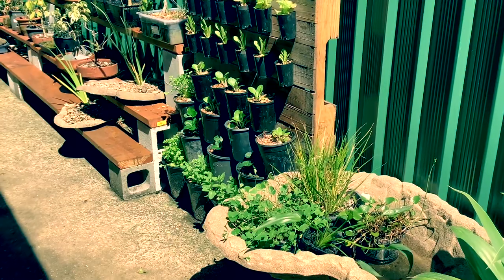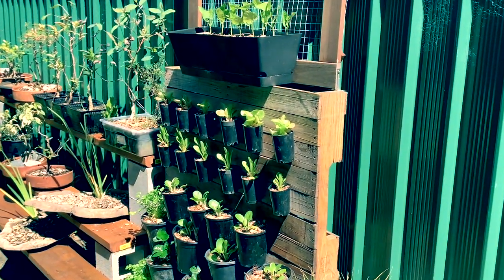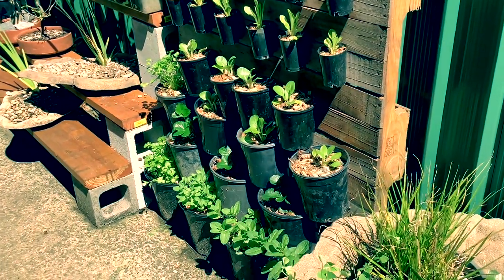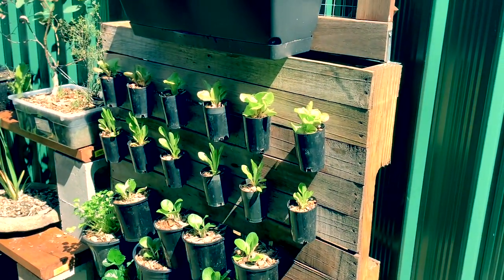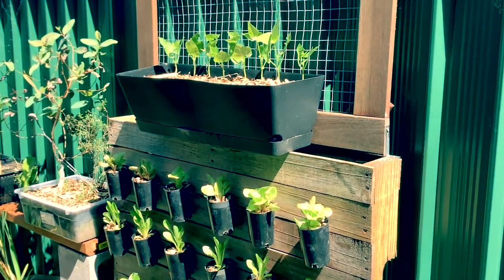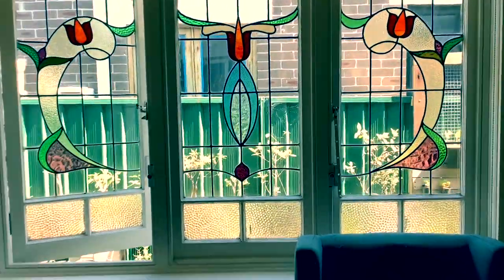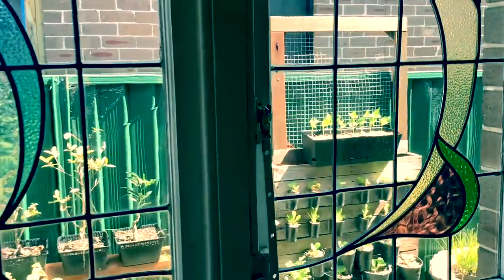Here's the vertical veggie garden one week later. All the veggies have perked up and grown a little bit — I think it's looking pretty good and it's been rather successful. I've already picked some of the coriander and made a guacamole today. I really like the look of the whole thing. Success! I love the look outside of my lounge room window as well, against the stained glass — looks pretty good.